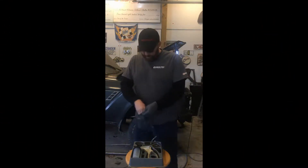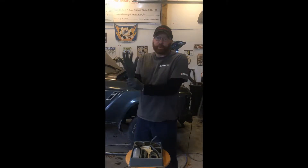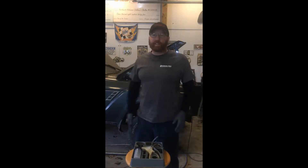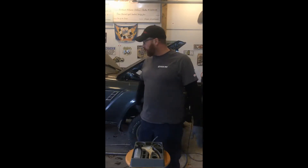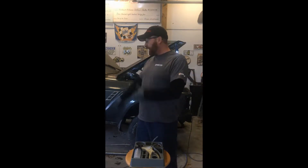Hey guys, it's Mike at North Selected Customs. Today we're working on one of the last episodes we'll have for Project LC. We're going to be bleeding the brakes. I'm out here by myself today because it's Martin Luther King Jr. Day and everybody else is working except my company — so we are off today, which is awesome. I'm going to jump underneath here and start.